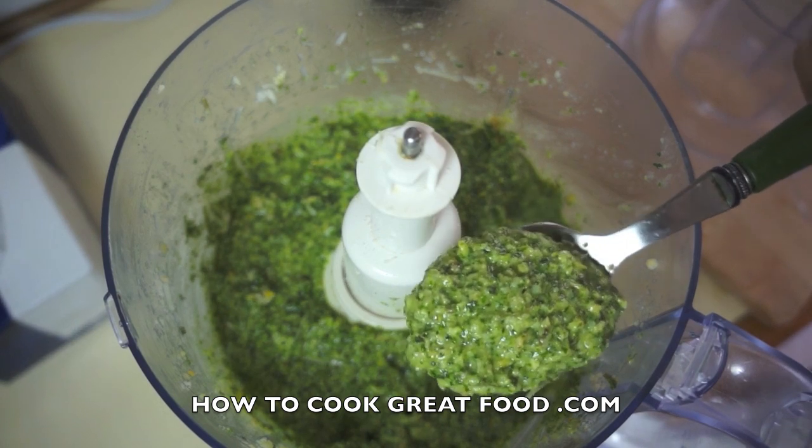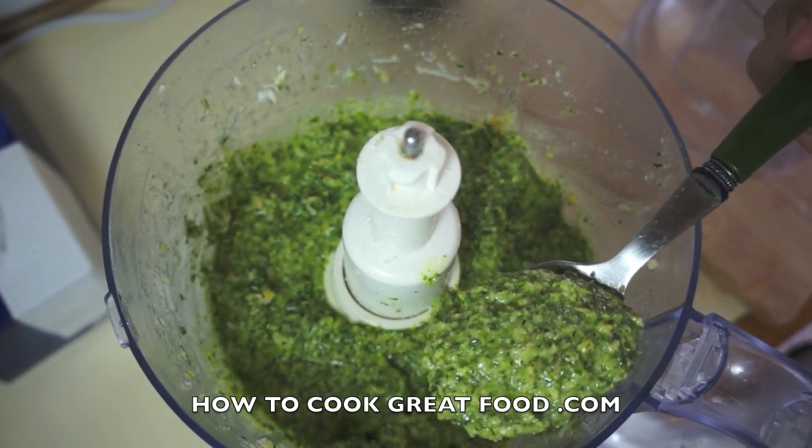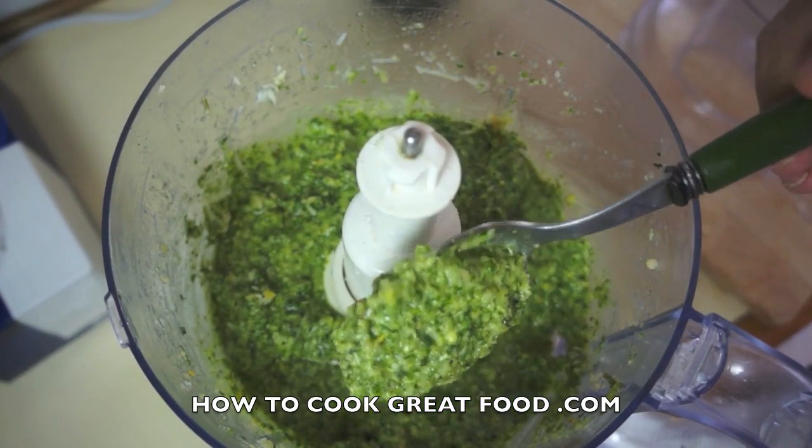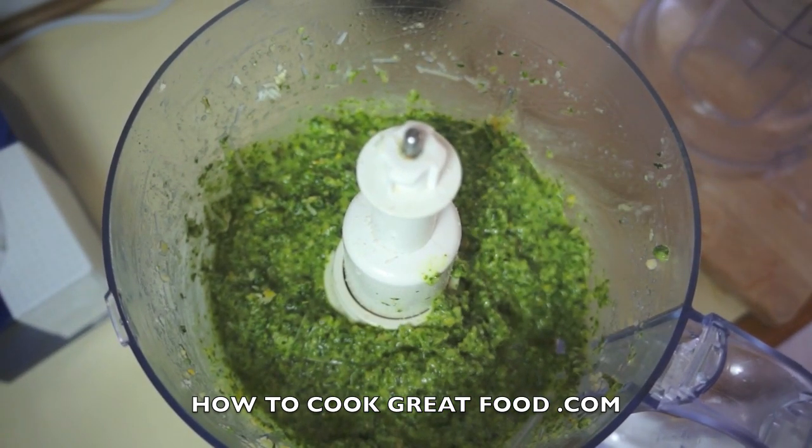If you wanted, add a bit more garlic, a bit less garlic, a bit more parmesan — it's entirely up to you. Play around with it. That's the consistency that I love. Hope you enjoyed that — we'll see you again soon. Bye bye.